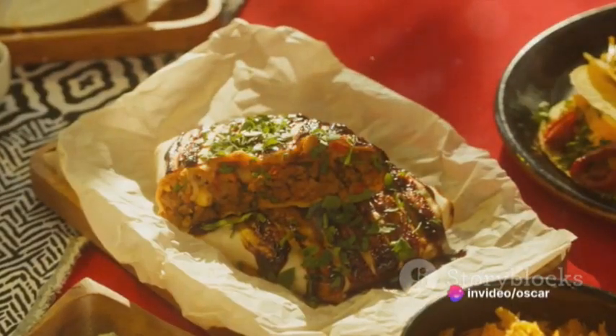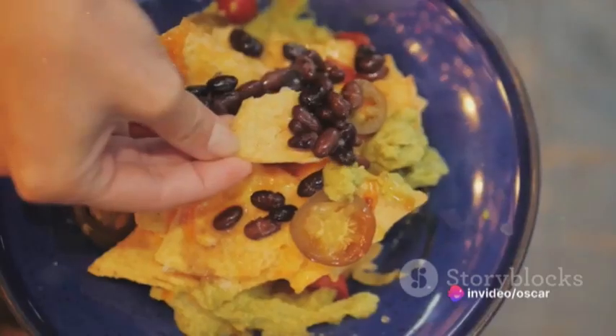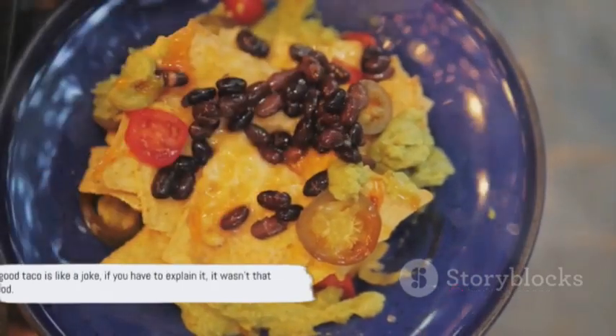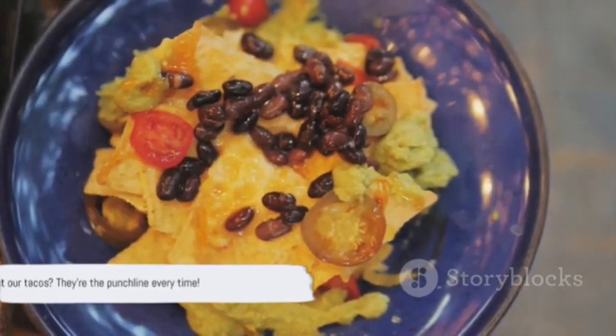You've now created something truly magical. And there you have it, a taco so perfect it should be on the cover of Taco Monthly. Remember, a good taco is like a joke — if you have to explain it, it wasn't that good. But our tacos, they're the punchline every time.